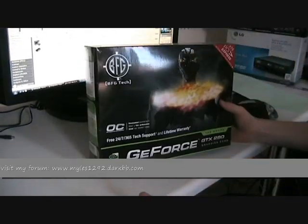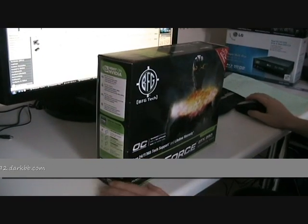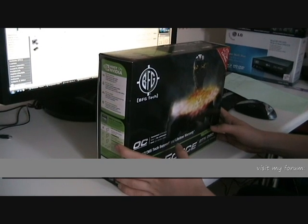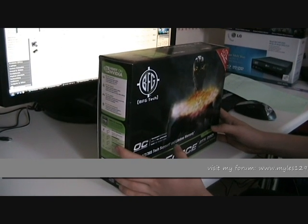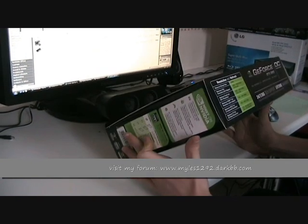You'll also want a graphics card. I use the GTX 280 — I have two of them — but you can use anything from an 8600 GT, which is what I'd recommend when you're on a budget. They come in between 40 and 50 UK pounds, maybe around $100 in the US.